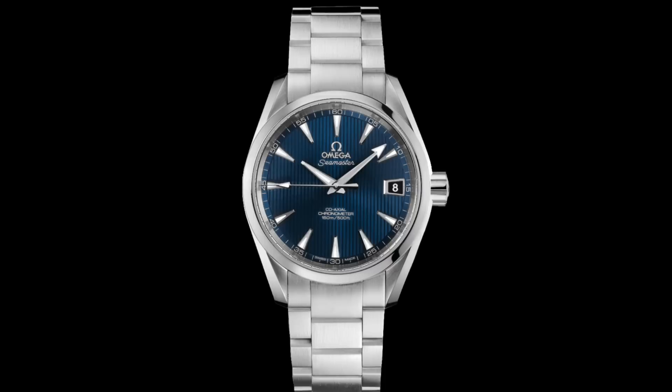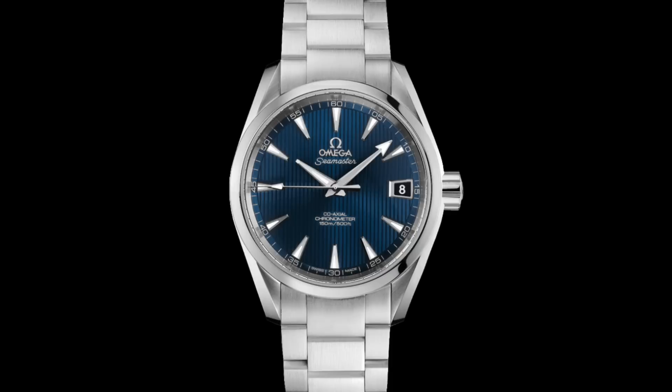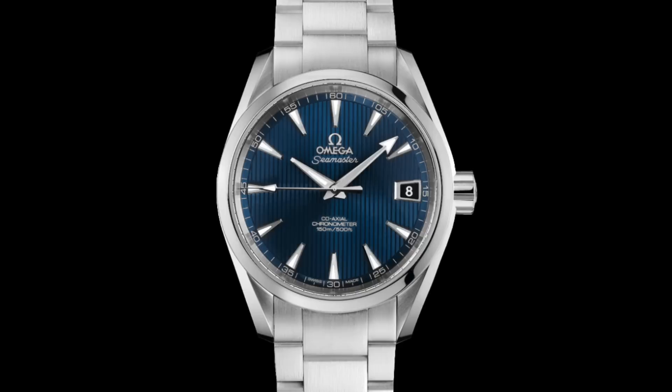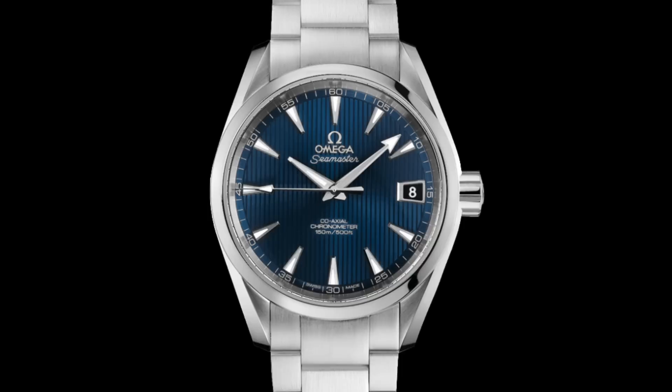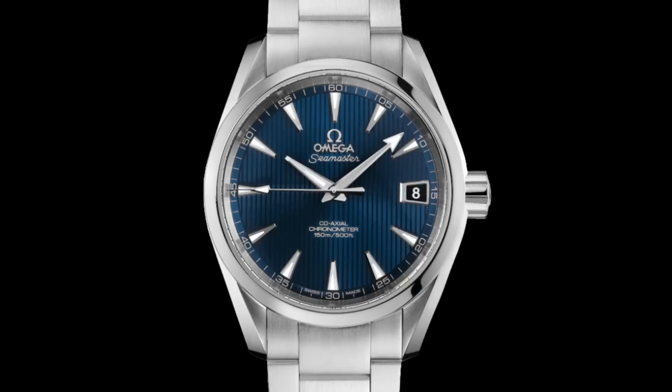In Skyfall, two new watches are seen from Omega. The one most people don't notice is the Seamaster Aqua Terra worn in many of the suited scenes where Bond wears more formal attire — the version with the straight sunburst blue dial, which is a really fantastic look. This is a 150 metre coaxial in-house chronometer, and 2012 was the year of the first fully in-house Omega movements decorated in the way we've come to expect, with exhibition case backs — a way of showcasing their new watches.